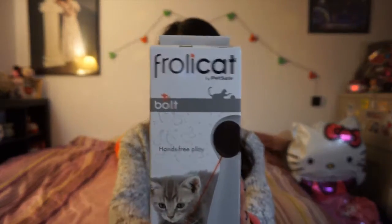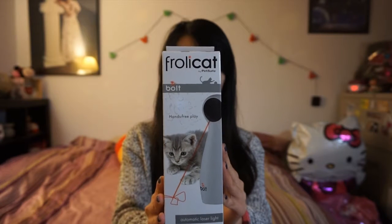Hey guys, so today I will be reviewing the Frolicat pet toy, which is a hands-free automatic laser pointer.